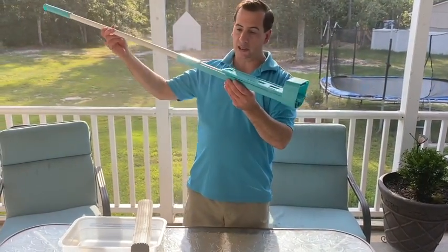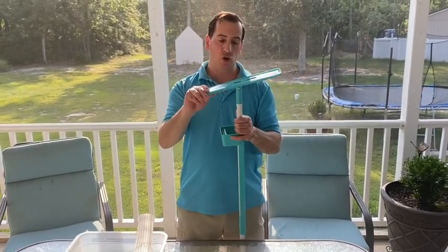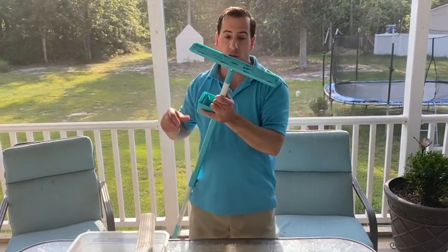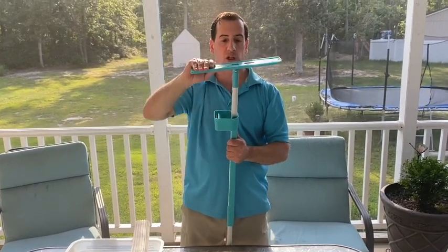You slide this through and it goes into a T position — you see it goes 180 degrees. That T position is your mopping position, but if you need to, it can fold this way or that way as well.